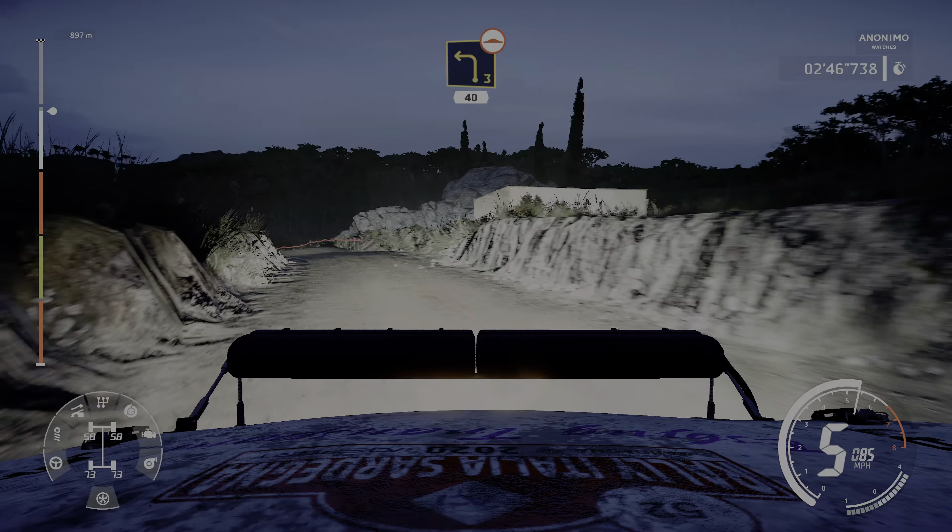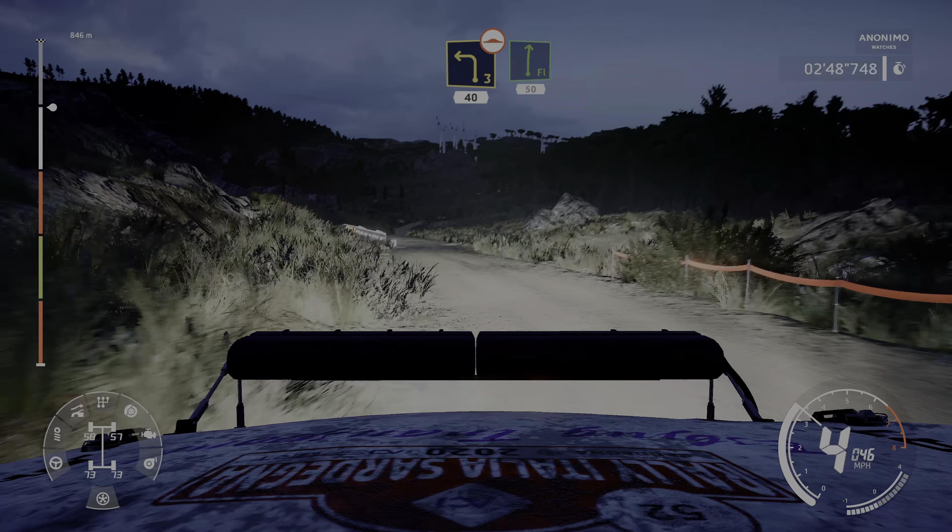And left 3 short, over bump, keep in, 40. And flat right, small cut, 50.